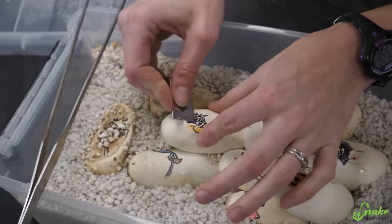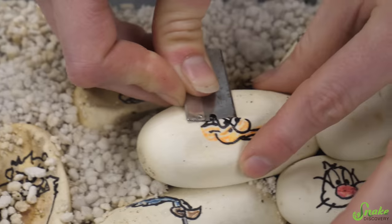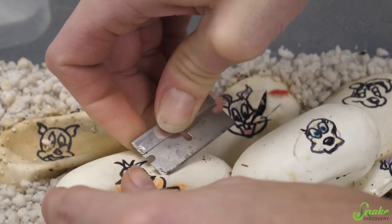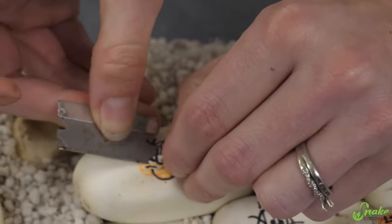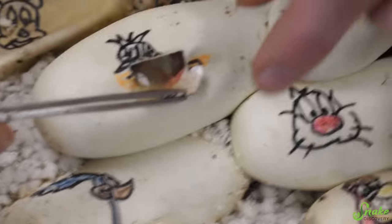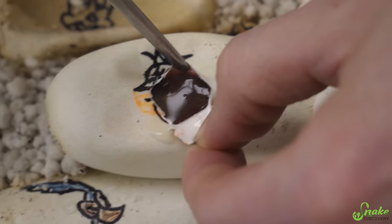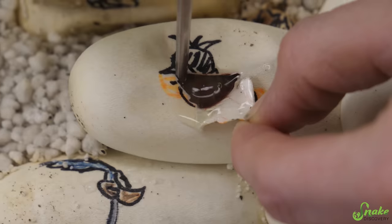Okay, we've got Daffy Duck — thicker eggs, like bull snake eggs. I wonder if this is what indigo snake eggs would look like. Hopefully we can find out someday, maybe this year. Daffy Duck, do you have a baby? There's some cloudy stuff in there — cloudy goop. That's not a good sign, but I think I see something in there. I've seen worse. We'll see.